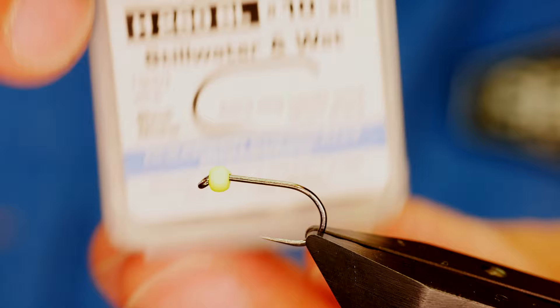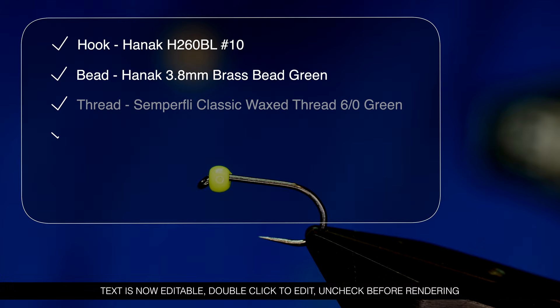The hook in the vise is a Hanak H 260 barbless hook, size 10, finished on a heavy wire in black nickel.